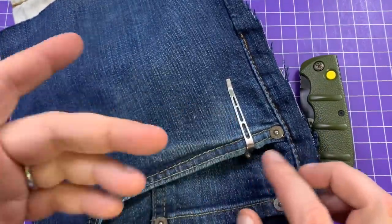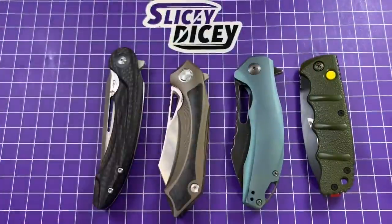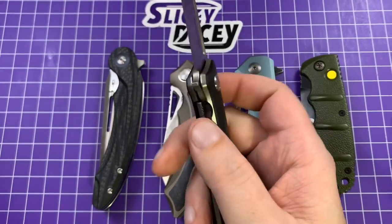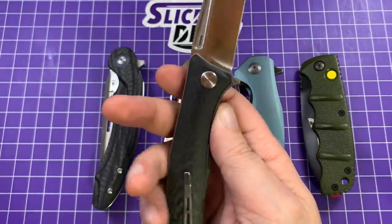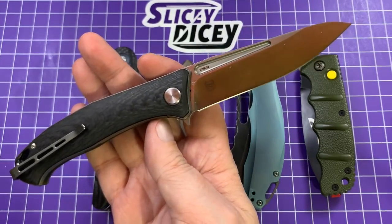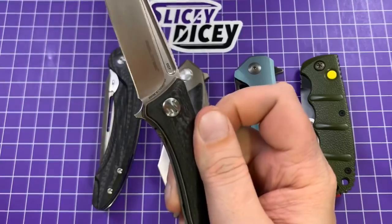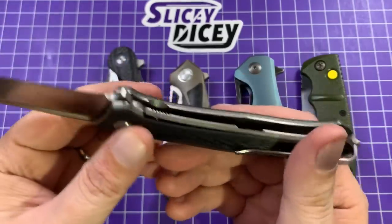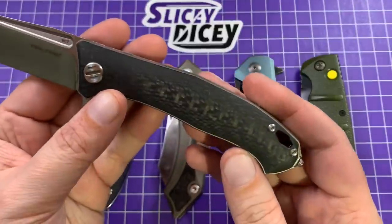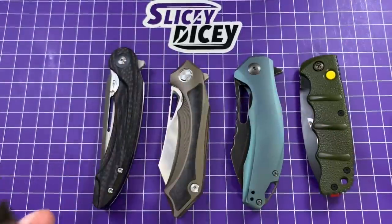Very discreet little clip. That glass breaker sticking up does annoy me when it's in my pocket — that's most of the reason why I don't like glass breakers. Pretty darn cool knife. If I have one complaint, the detent is a little stiff. I think I could bend the lock bar a little bit and back it off. Same designer that did the Rokot, which I love. Unique pivot too — you have to use a screwdriver, but it works completely fine. T6 screws — I do wish they were T8s. So that is that knife.